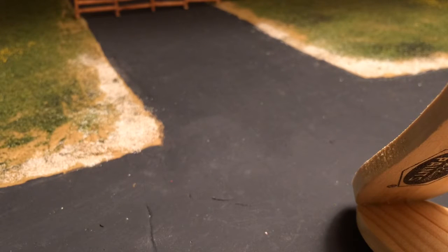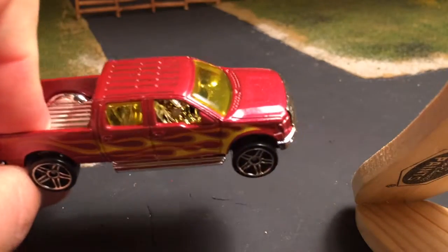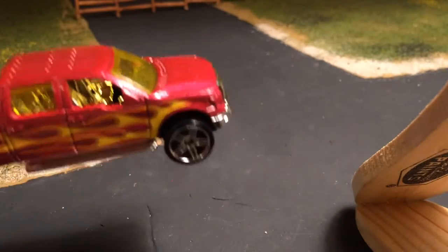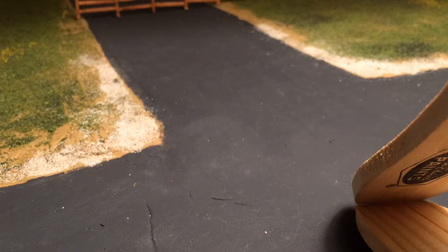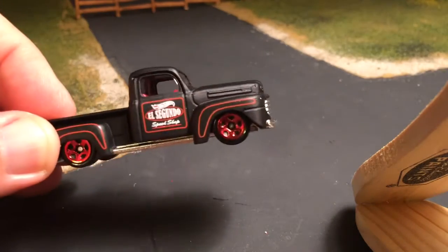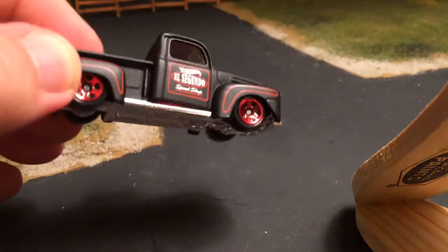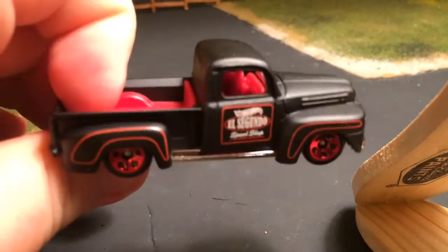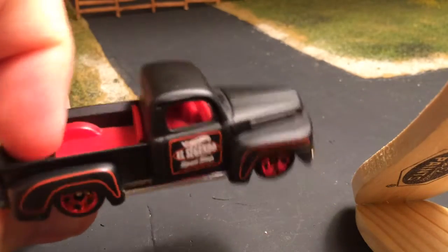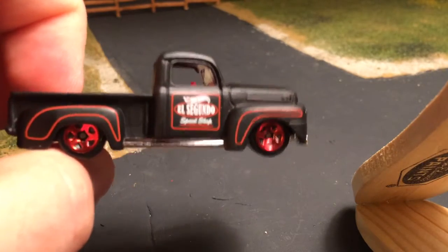Everybody knows you buy this five-pack for one truck. This one's not terrible but I like the other casting better — the shorter one. Enough with these chrome interiors, Hot Wheels, come on. Now this one is sick. It's not why I bought the five-pack but I can see this being the truck for a lot of people. Most people it's going to be the '83 Silverado, but that is a very nice little casting.